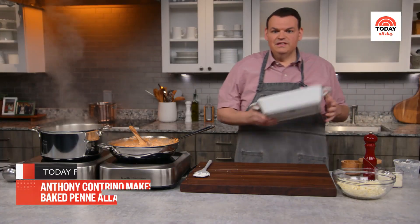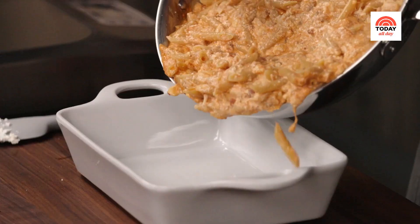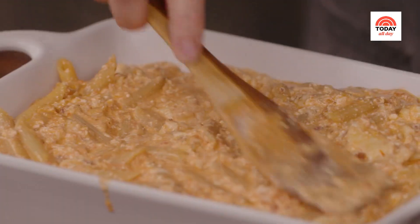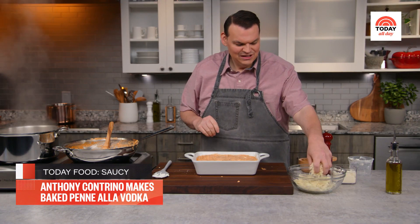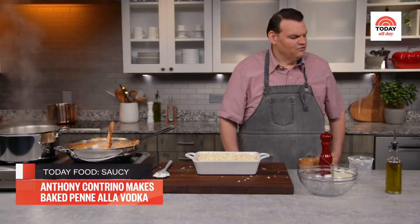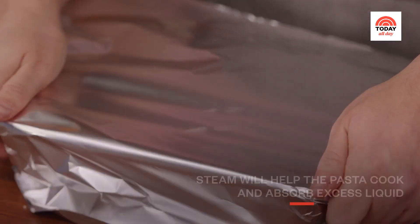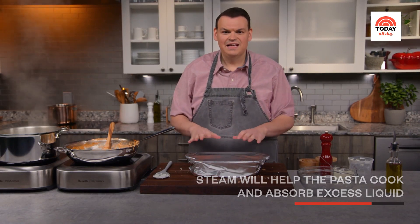Grab a 9 by 13 casserole dish and pour it all in — I want to get all of that deliciousness. Spread it into an even layer. Look how cheesy this already is. But I'm not done — I have that remaining mozzarella cheese that I'm just going to sprinkle over the top. All the cheese! Grab a sheet of aluminum foil and wrap it tightly around the top. We want to trap in the steam, which is going to help the pasta cook and stay moist.